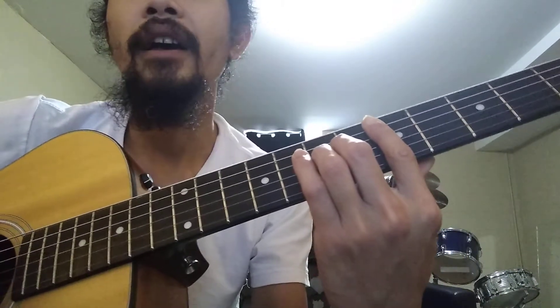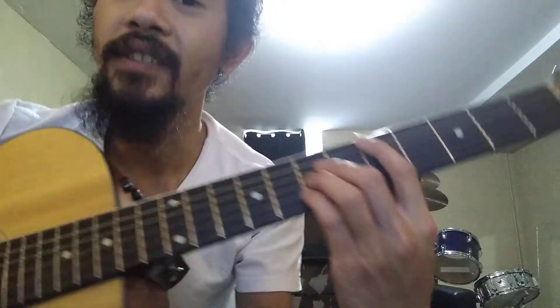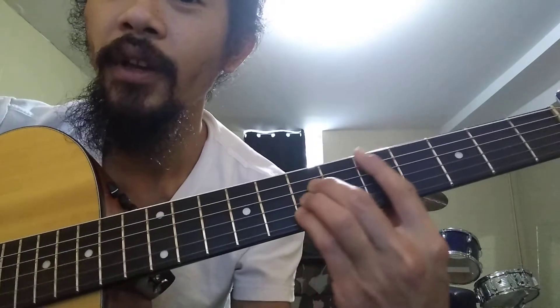Then I kind of do the same thing with C. C is just the same thing as D — you just move it down two frets.